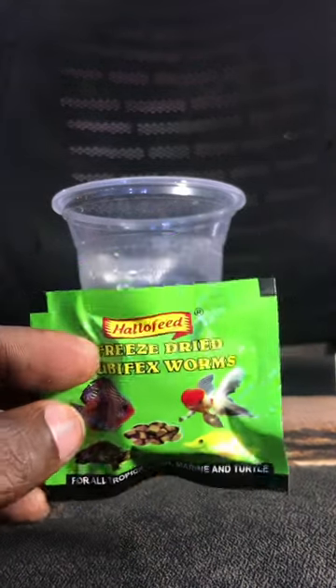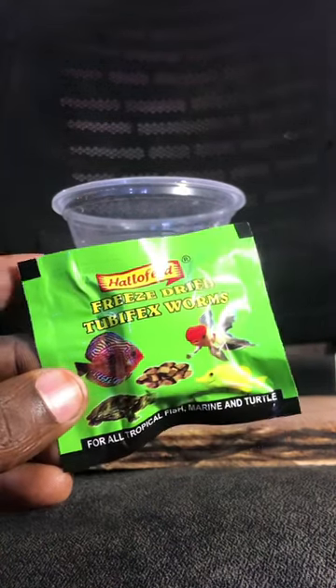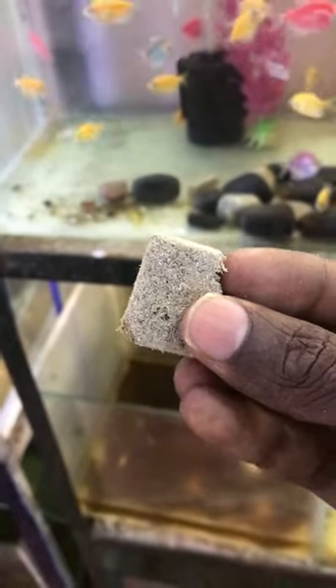Hi friends. I am going to show you how to use a tubifex worm in our aquarium. We are producing a tubifex worm in our aquarium, so we use a tubifex worm in our aquarium.